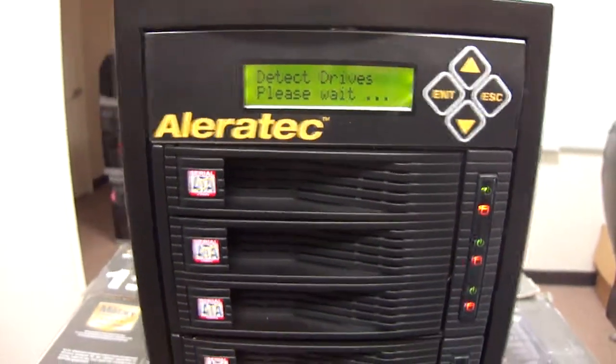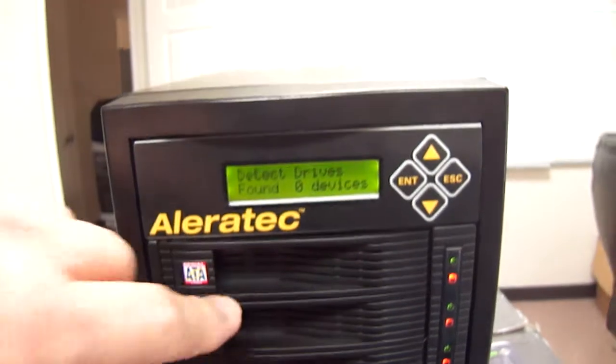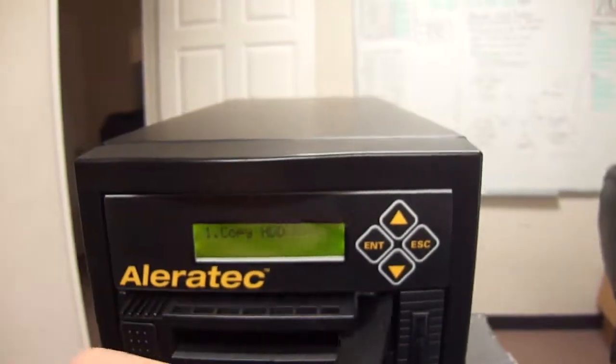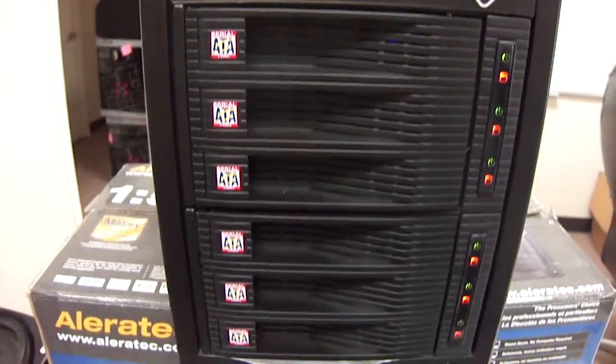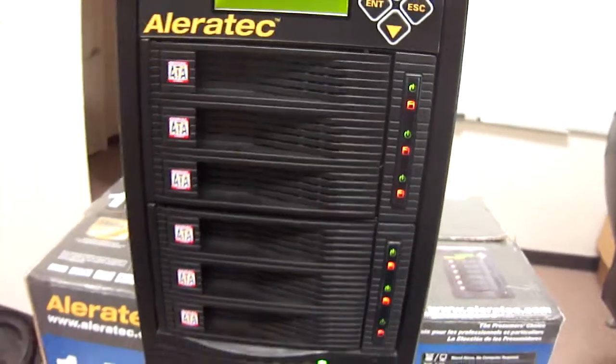You can actually put a hard drive in — put the first drive in that needs to be copied, then put the other ones in and it'll actually duplicate. It's pretty cool.